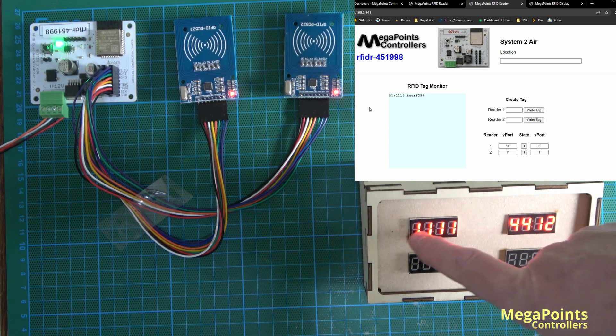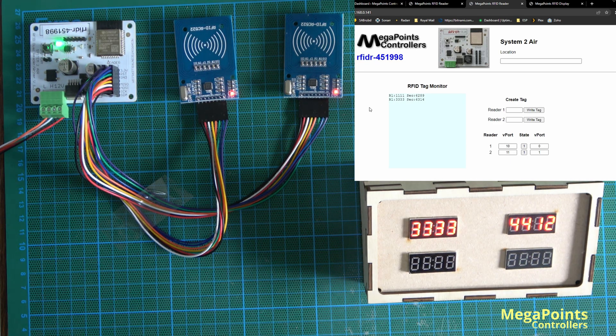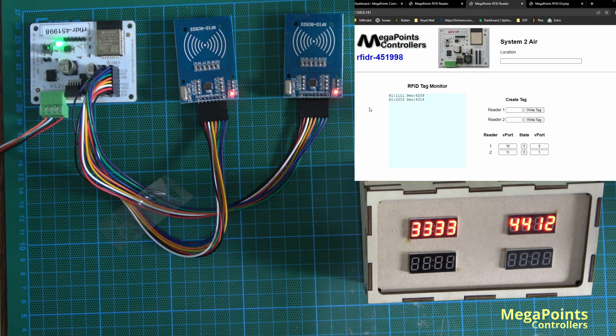You can also see on the display that it has illuminated with that tag. If I take a different one — 3333 — and approach the tag, it displays on the tag, and this is going via the CAN network.